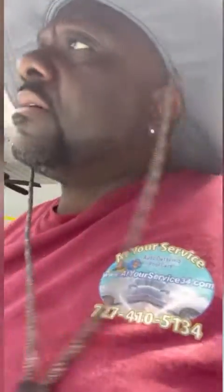What's up, world? This is Daniel, coming from where I'm at today. I'm in Trinity, Newport Richey, Florida.